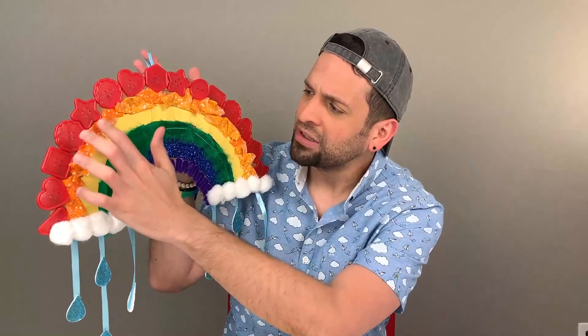We'll be creating this beautiful rainbow. It's a mixed media project, which means that I use a different material for each section of the rainbow.